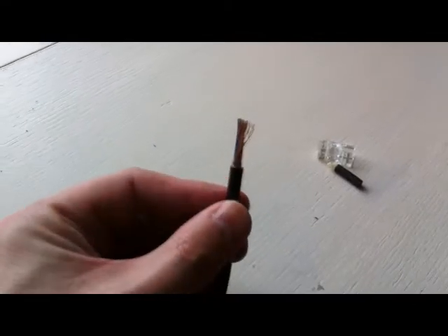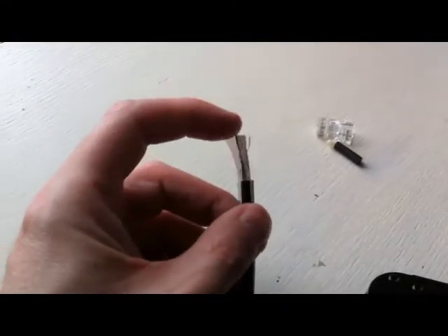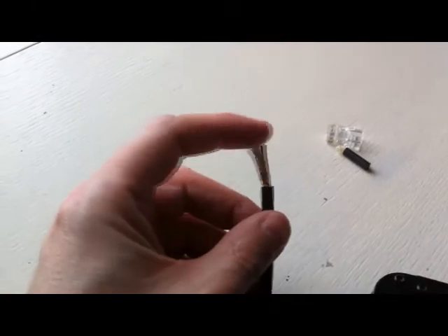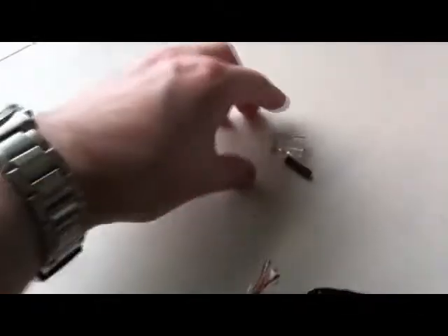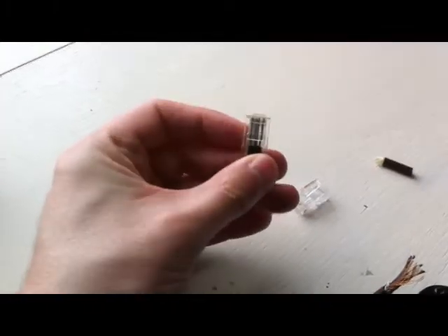I've spared back the shield. Now time to separate the wires into the order that I need to put them in. I'll be using the original here as a guide.